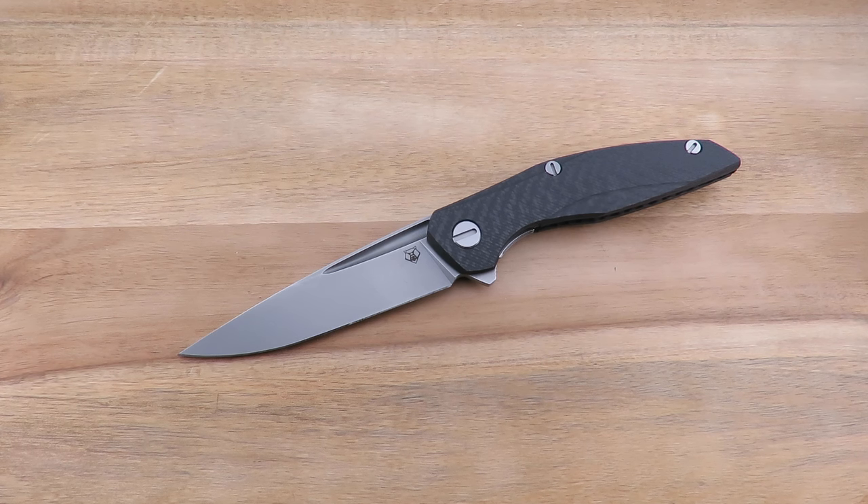Hey everyone, thanks so much for tuning in. In today's video we're going to take a look at the Shirogorov 111. Looking back in my channel feed, you guys might notice that I did another Shirogorov review. A little while ago, I had a 95T on loan from BT Blades, and I was absolutely blown away by the knife.